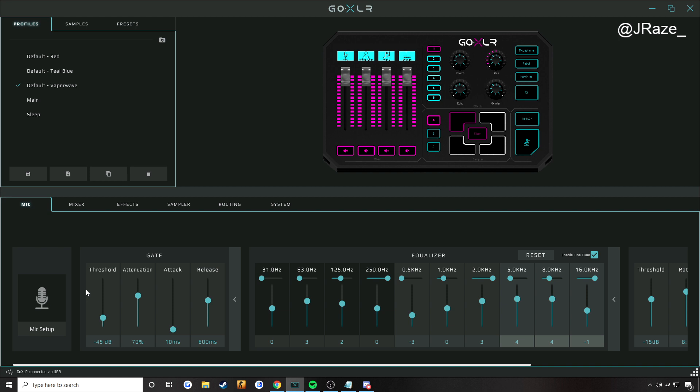First up, we're going to be looking at your attack because this is probably the simplest thing — I'm just going to tell you to leave it on the default setting of 10 milliseconds. If you leave it on that setting, you should have no issues at all. But if you have it at, let's say, 1,000 milliseconds, it's going to take you one second of speaking before you can finally be heard by your audience, because this is the amount of time that it takes for the gate to open. So leave it on default and you won't be cut off when you start speaking.